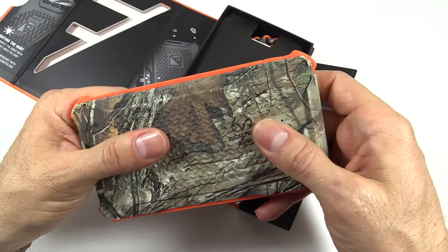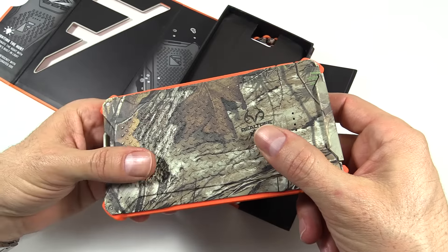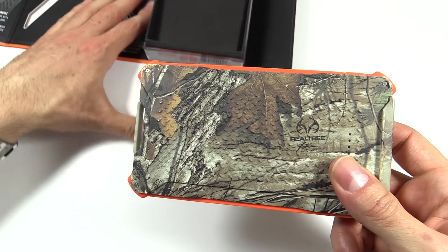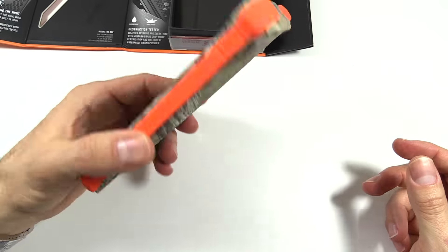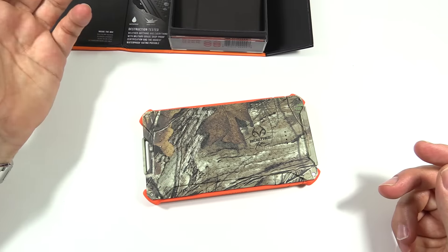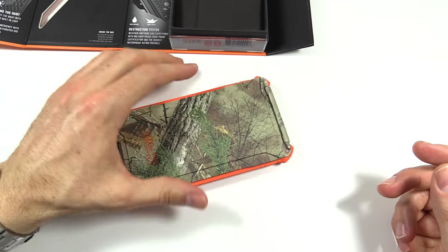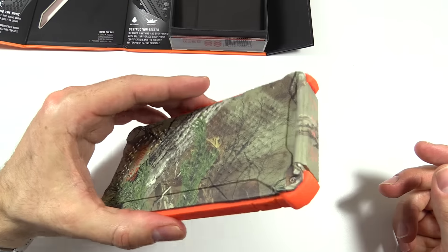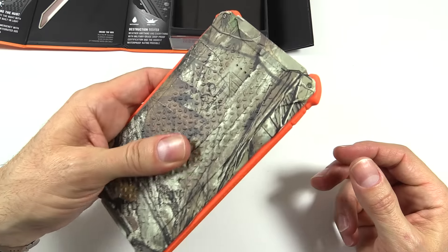Just some initial impressions when you first pick it up: the thing just feels tough and quality. Like I said, it is basically destruction-proof. There are a lot of other battery packs out there, and a lot of them are aluminum. I would feel like I need to very gently put those down because they just don't seem that tough. But this thing — I feel like I'm going to damage my desk before I damage the unit itself. The thing just feels tough.